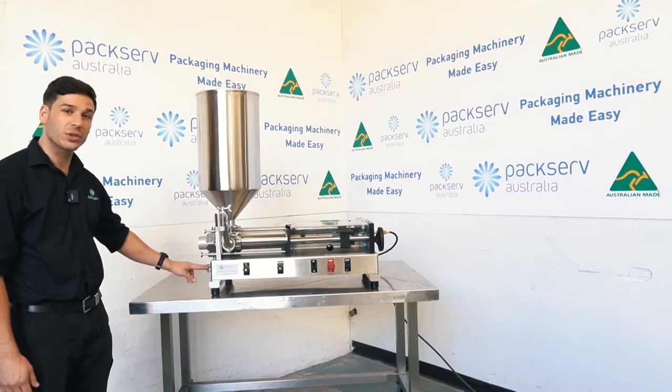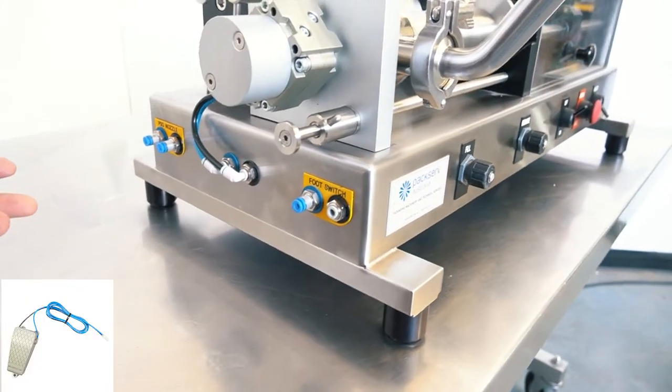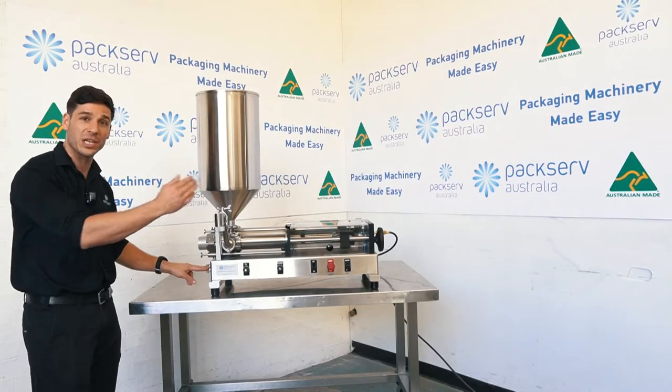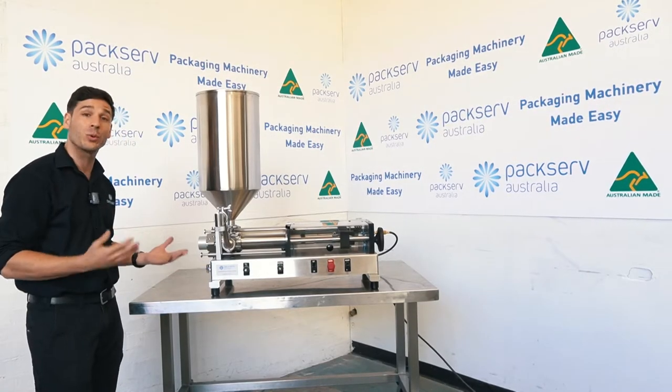On the front you have the foot switch. This is an optional extra which essentially gives the ability to have a foot switch that every time you press it, the machine will operate. It just makes it a little more user friendly.